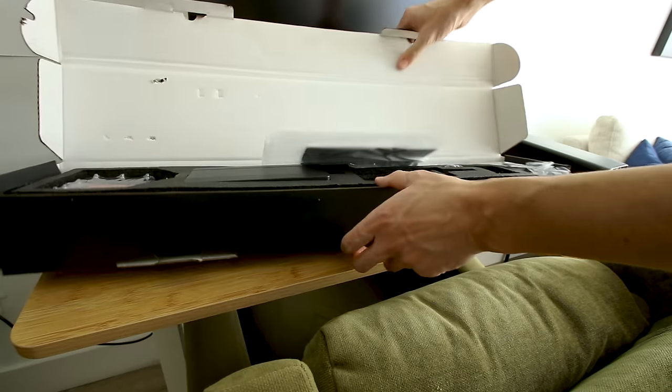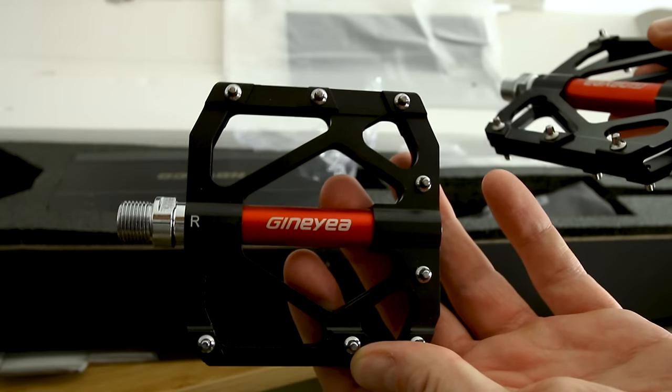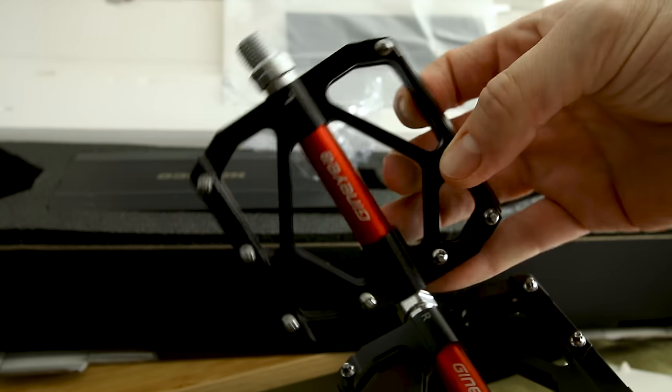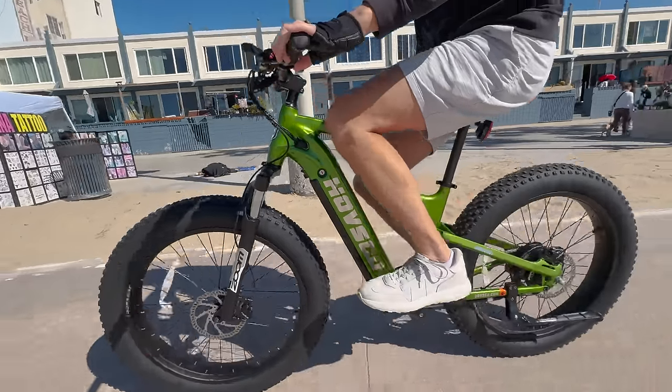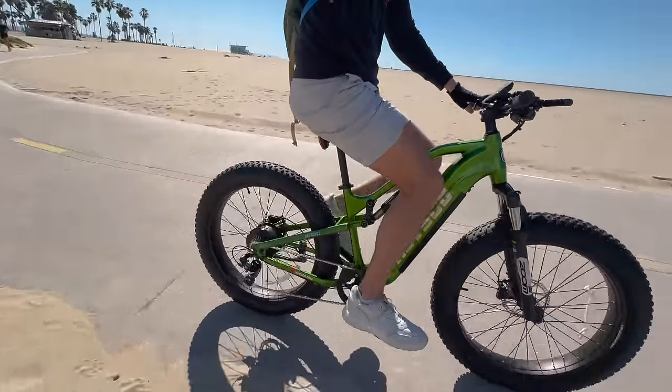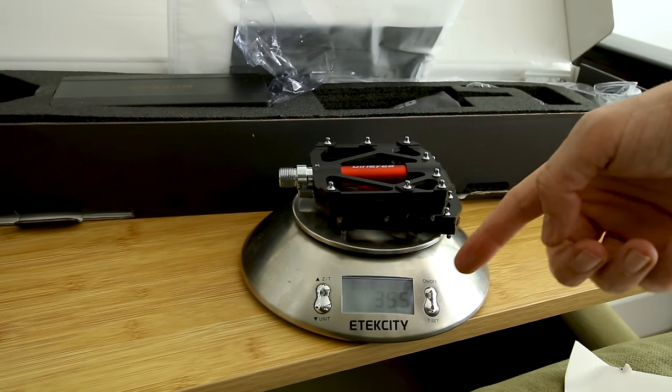Let's see what we get in the black box. The pedals look decent — they are metal, mountain bike style flat pedals with sharp cleats that keep your feet stuck to the pedals very well. Better watch your shins on these. Weighing them on the scale: 12.5 ounces, 355 grams for the pair.